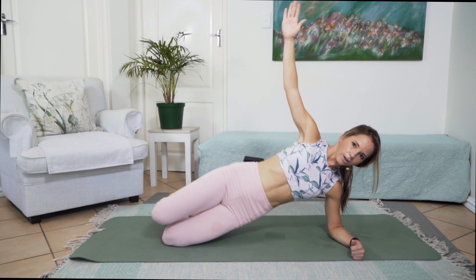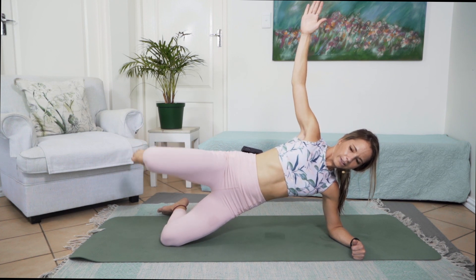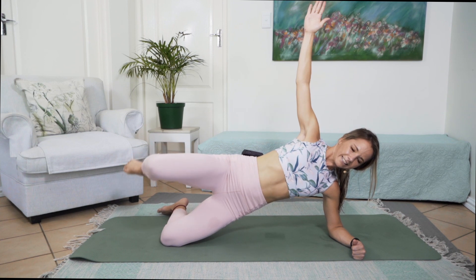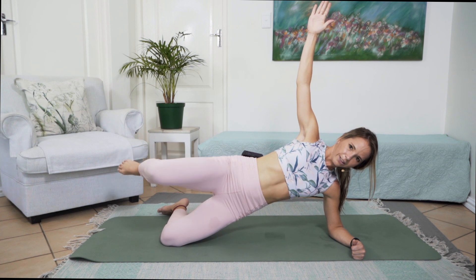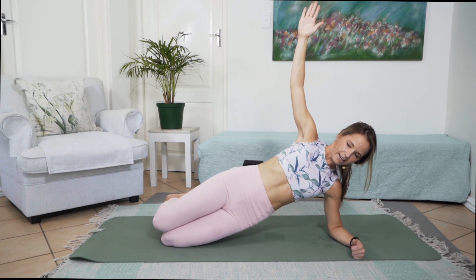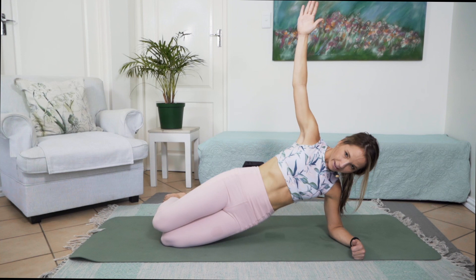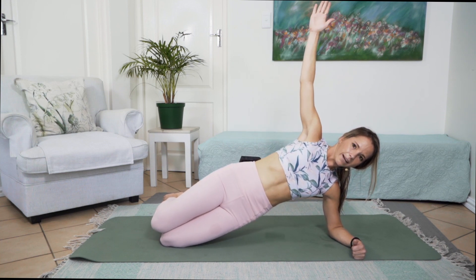Going straight into our pulsations — we're lifting that leg and doing little pulsations up and down for 10, 9, 8, 7, 6, 5, 4, 3, 2, 1. Then little pulsations of those hips — dropping that leg down, up and down for 10 counts. Keep working all the way down to 1. And slowly dropping those hips down to lie down onto your tummy.